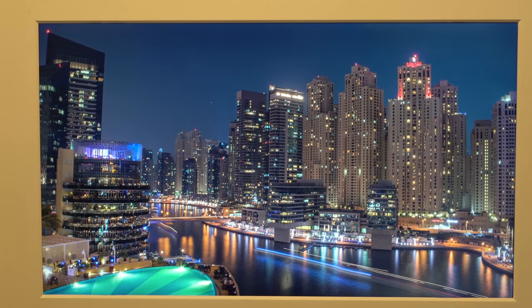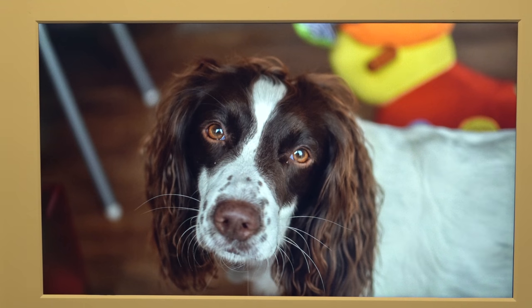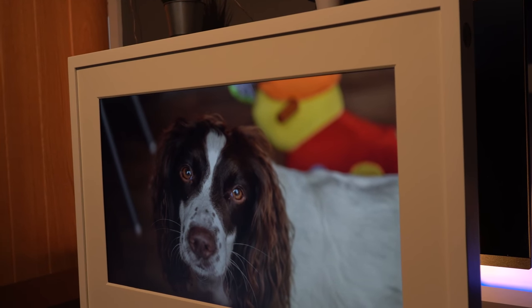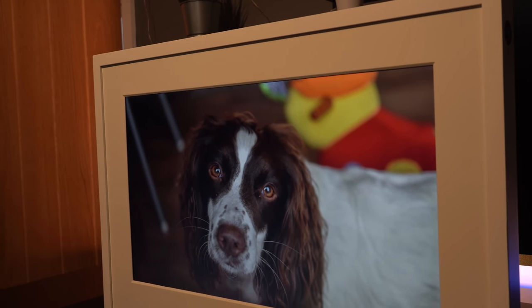I know that doesn't come across quite like that when you're watching it on this device, but in reality it is quite astonishing. This is the same photograph of my dog, and as you can see there's no glaring from any light. And if I do move to the angle, you'll see that it almost looks as if it would if it was a photograph printed.